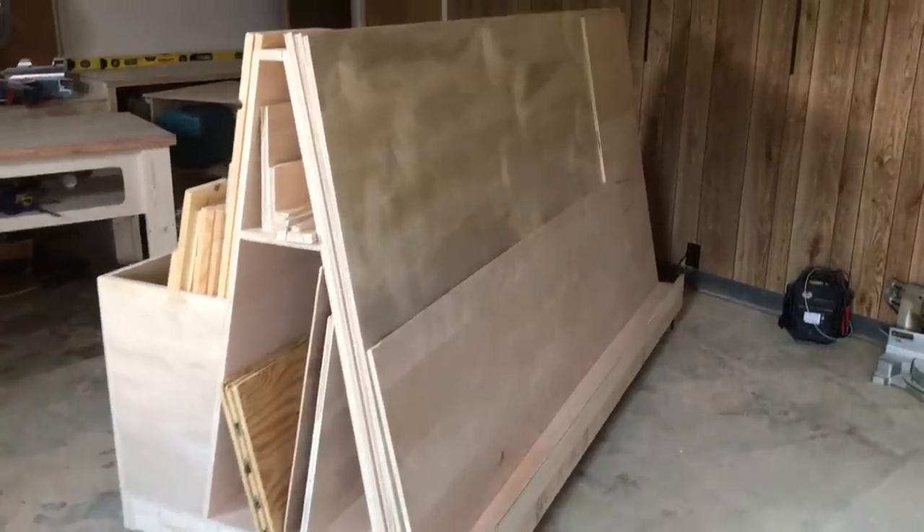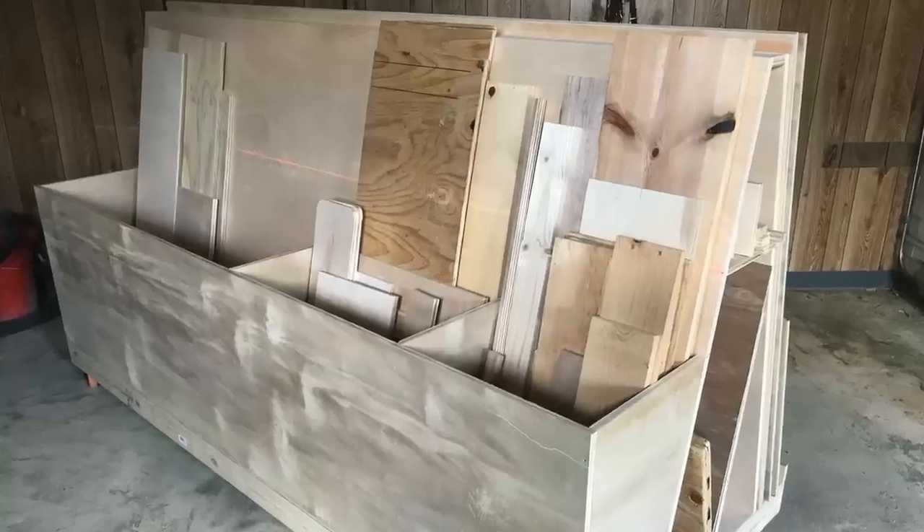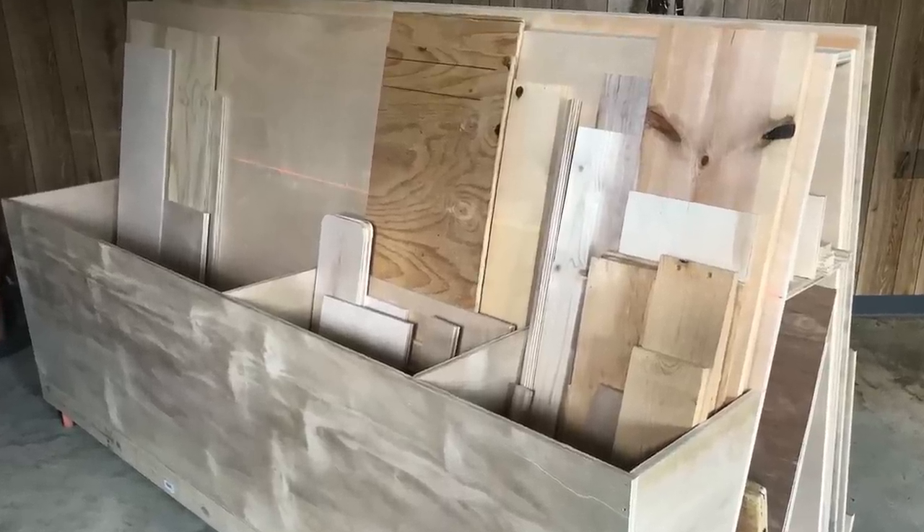I'm starting to build lumber storage for the new shop and my biggest concern was plywood. I wanted to be able to move plywood around easily and keep it tidy. So I knocked together a basic cart that would handle all my plywood storage needs and give me a great space for other lumber cut-offs. Today I'm going to show you what it is and how I built it. And that's coming up next on The Honest Carpenter Show.